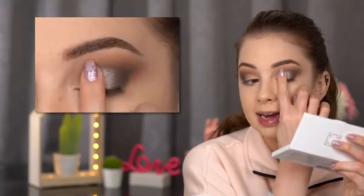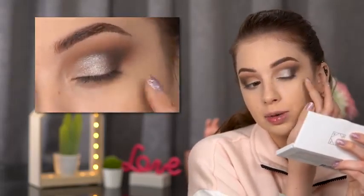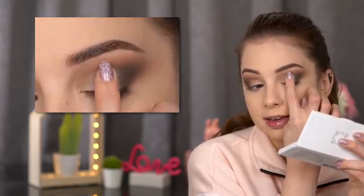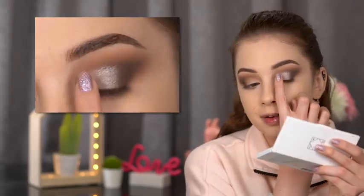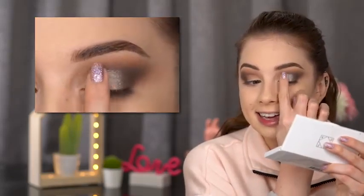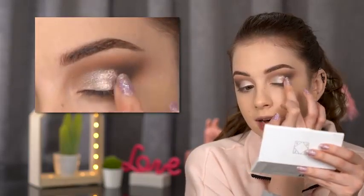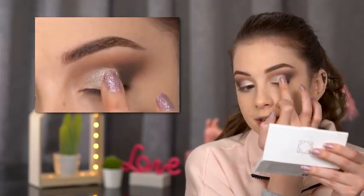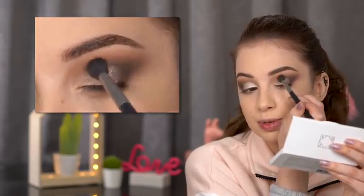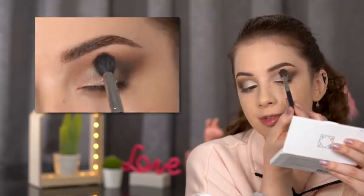I'm pressing the Ophra highlighter onto my eyelid with my finger — no brush needed. I'm keeping it in the inner half, not covering the dark eyeshadow in the outer corner. Even one layer gives such intense color! I also add a little in the center of my eye — it has a slightly different undertone. Then with my blending brush I very carefully and gently diffuse the edges.